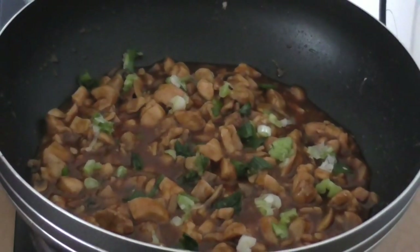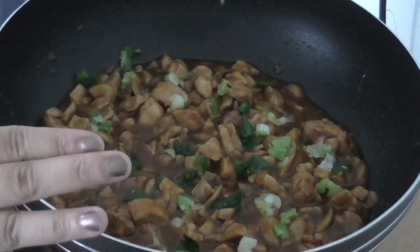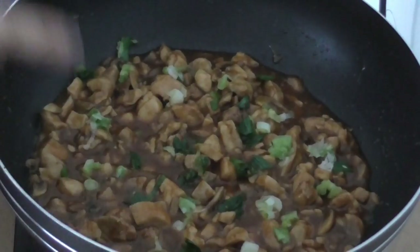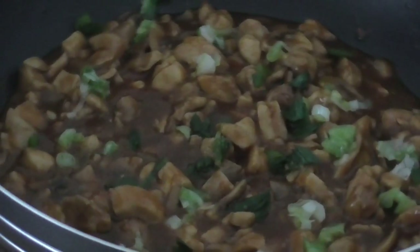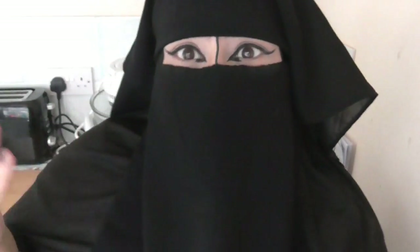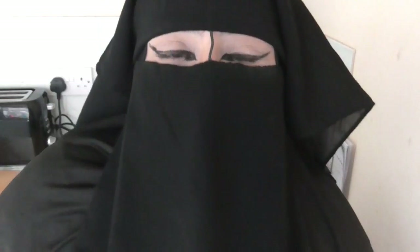This is a fabulous dish to eat with egg noodles, any other kind of noodles, rice, or naan bread — I recommend everyone to try this out. That was my chicken and mushroom dish, a very tasty dish. I hope you enjoyed the video and I hope you try it. Please leave comments below on what other dishes I should make, give it a thumbs up and subscribe, and I'll see you next time — Farrah Panda, bye!